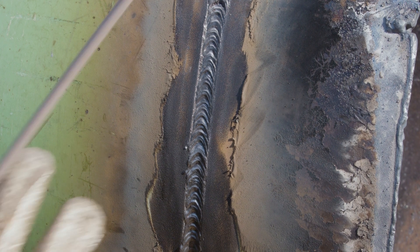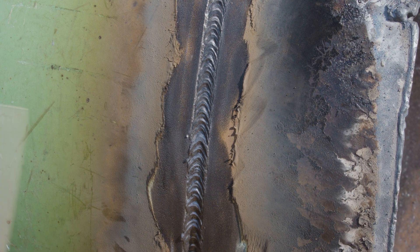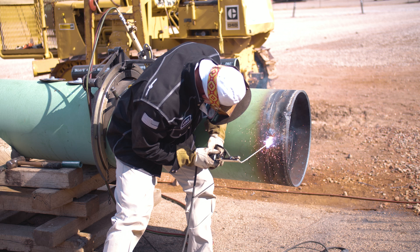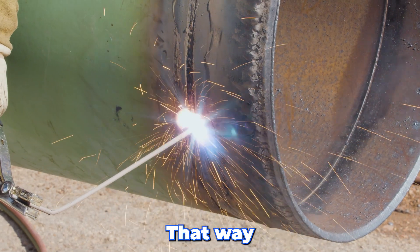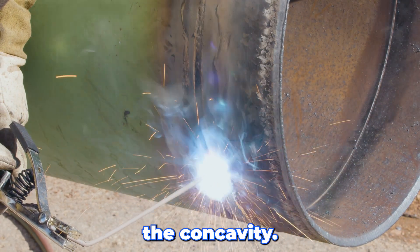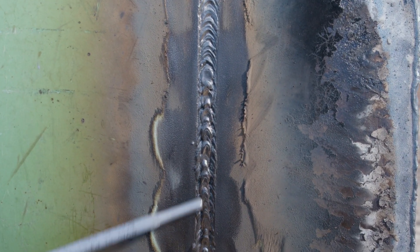Now that we've got the filler in, I've got a little area right through here that has a little concavity — a little too much for my liking. I'm going to run a quick strip through here, and then we're going to come back and cap it. That way my cap will stand up off of that and I won't have the concavity. It's just enough little meat in there to stand up in the middle so when I come back with the cap, I'm not too concave.